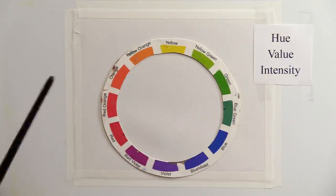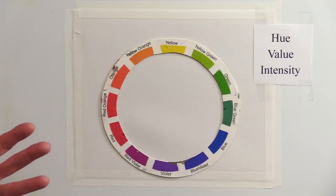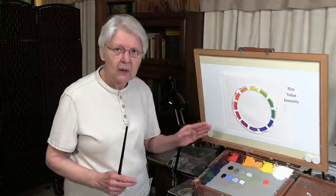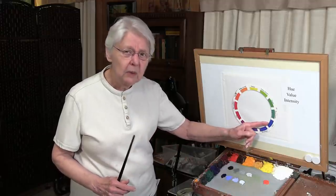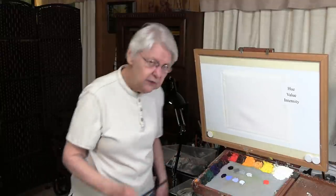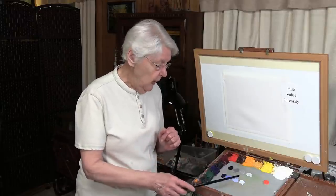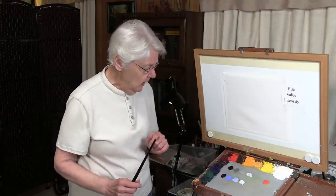I always use the color wheel as a basis of how things work. I've decided to use orange and blue as the complements for this comparison. The comparison will work with all combinations of complements, but I've chosen orange and blue simply because blue is, in a way, the closest to black — so that will give you the closest comparison. I've chosen ultramarine blue, and for the orange, cadmium orange deep, which leans a little bit more towards red.